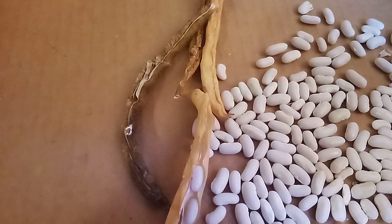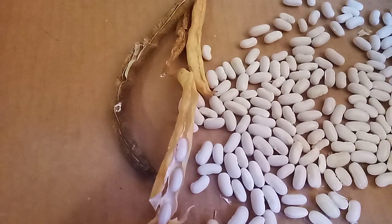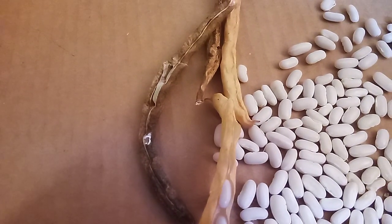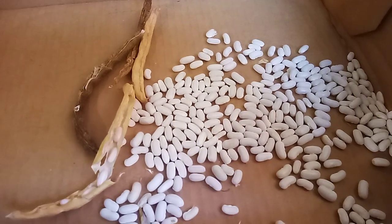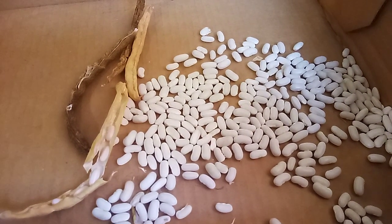When you're harvesting your pods, only harvest the nice clean looking ones that are clean inside and have nice dry beans. If you get some sketchy looking ones, toss them out. So once again: grow your beans, let them keep growing, let them get dry, harvest them up. Love y'all, bye!